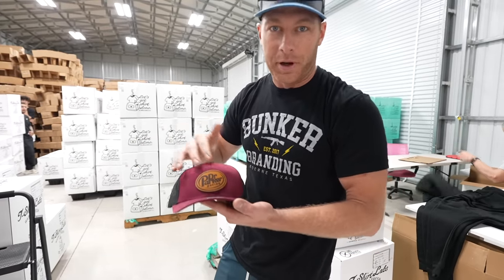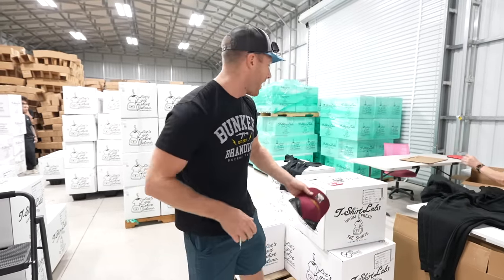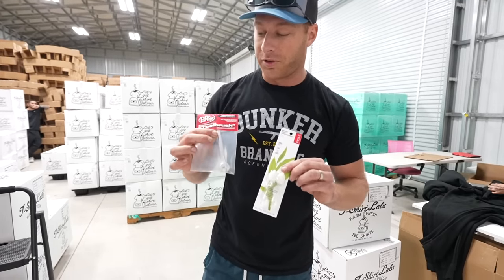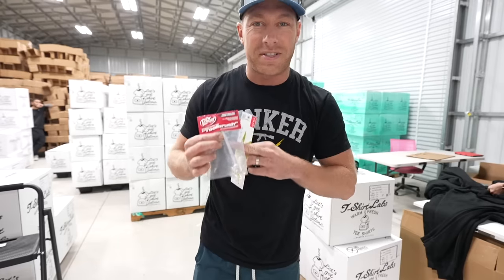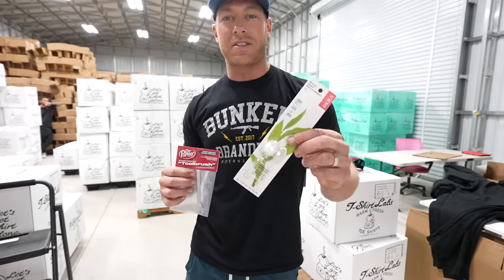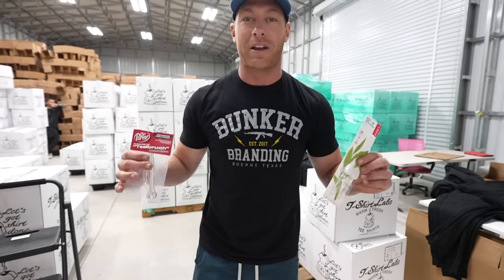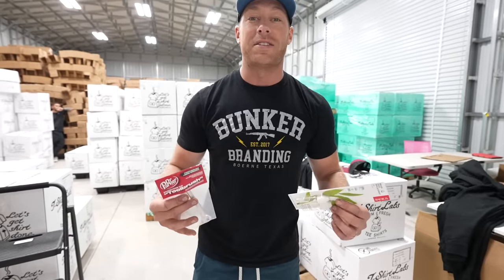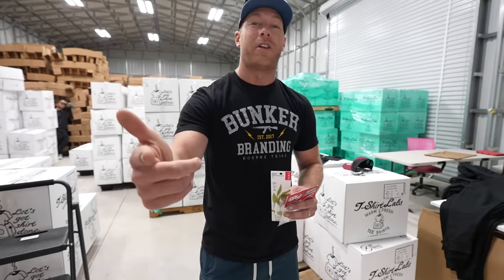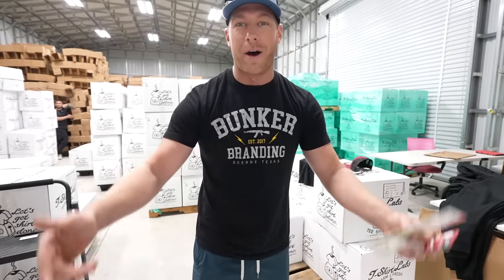Finally, my most prized item for sale: the Dr. Parker toothbrush, made out of billet CNC aluminum. It comes with two toothbrush heads and you can sign up for a subscription plan so new heads are automatically sent to you. All of these items can be found on clevusmcfarland.com — get them all while they're in stock right now.